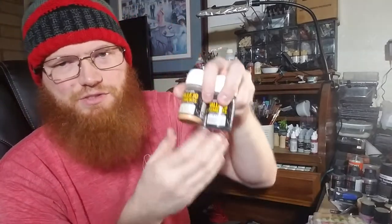These are Vallejo dry pigments. They come in sets and singles — there's a rust set with orange browns, dark reds, and a black and gray set. They're wonderful.